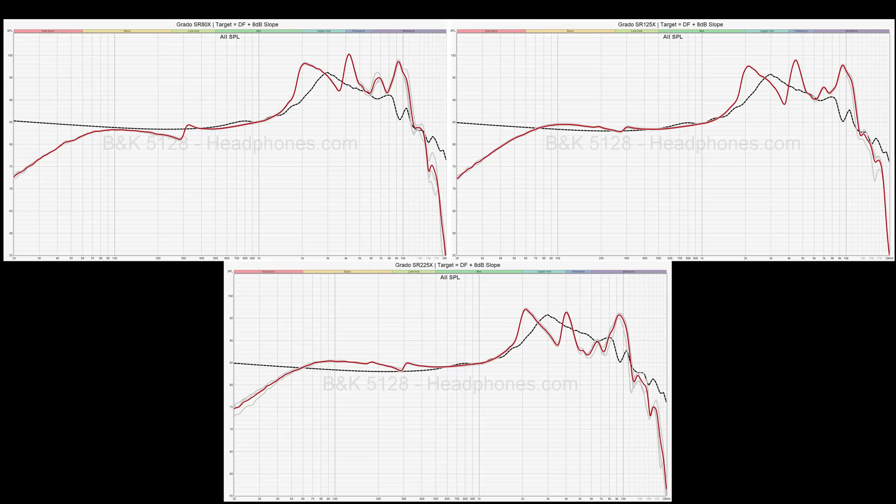To compensate for that issue, some models — in particular the SR-225X and others like the Hemp — have increased presence in the mid-bass, which almost makes them V-shaped in sound signature if you discount the fact that the sub-bass information is basically gone. Sub-bass doesn't really contain that much musical information; most of it is a bit higher than that. So for some of these models, they can actually be subjectively perceived as being a little bit more on the V-shaped side of things.